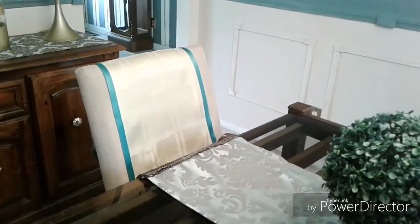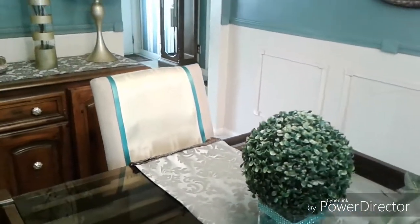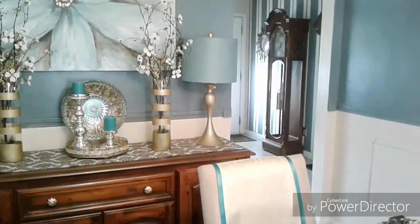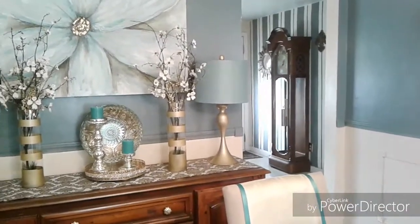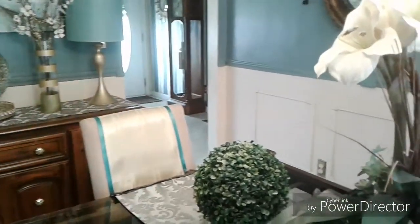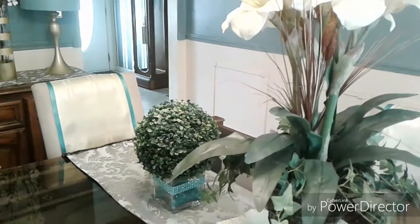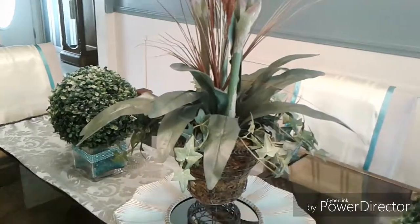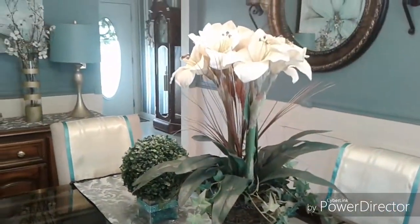This makes it very nice to bring in the other colors of your space onto the chairs. As you can see, the colors in my dining room are teals, creams, and browns. You could use table runners in all types of colors, patterns, and trim. It's nice to coordinate with your table settings and also for the holidays coming up.